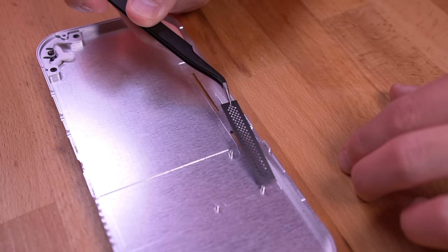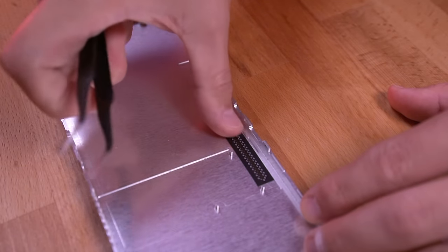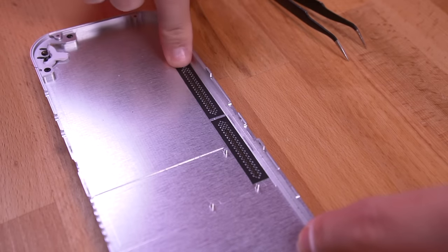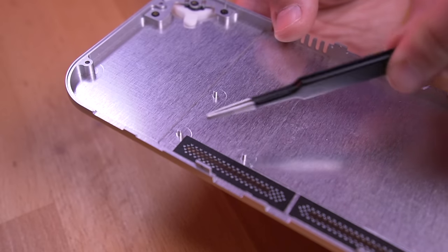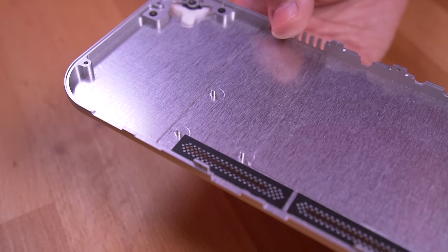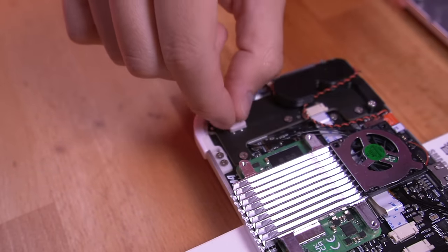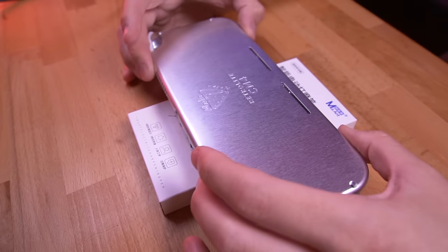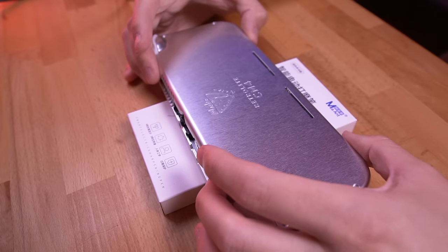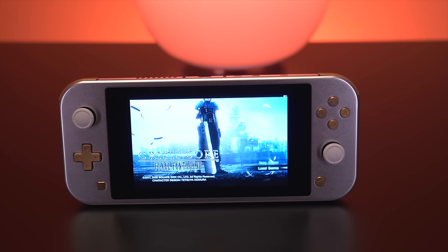Prep the rear shell by installing the air inlet filters — including these with the kit is a really nice touch. The rear shell already came with the R2 and L2 triggers installed. Integrated into the rear shell are three pegs which need to align with the internal fan, as these are what secure it in place. Place on the final button membranes for L2 and R2, then drop on the rear shell, ensuring the pegs align with the fan and no wires are pinched. Once secured, the RetroLite is complete.